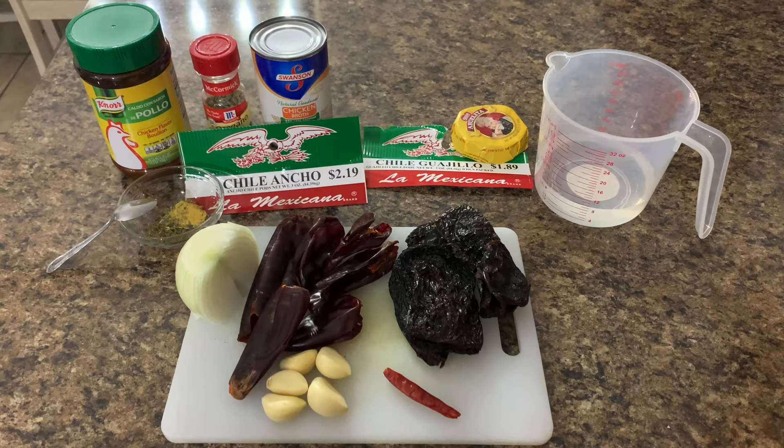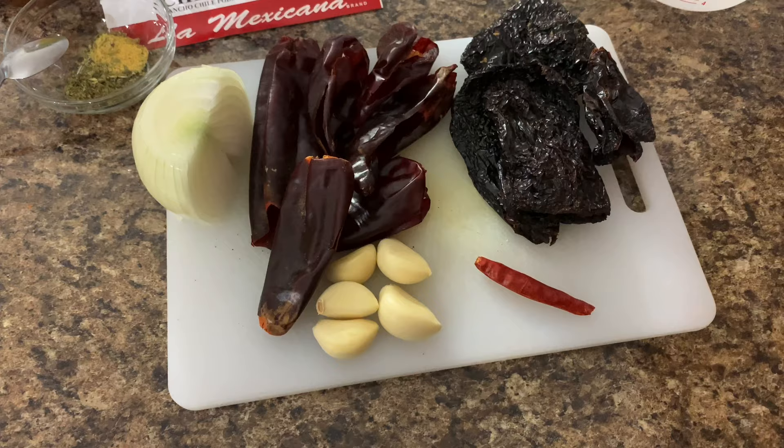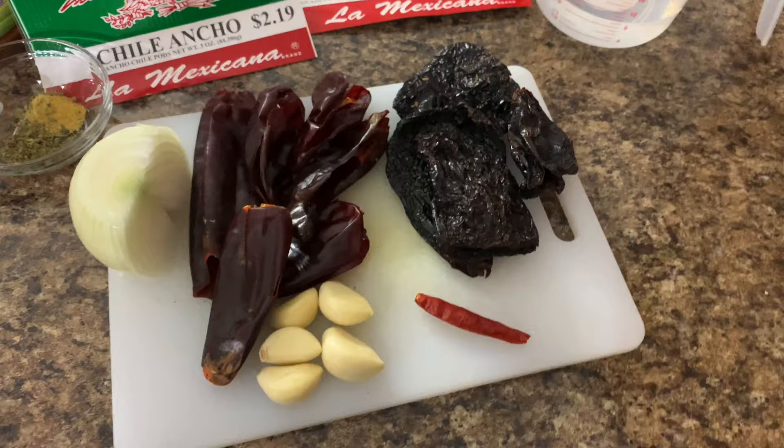Half an onion. Four to five chile guajillos. Four to five chile anchos. Four to five garlic cloves. One chile de arbol — you can use more if you want it spicier, but I have kids. Your Abuelita chocolate, obviously.